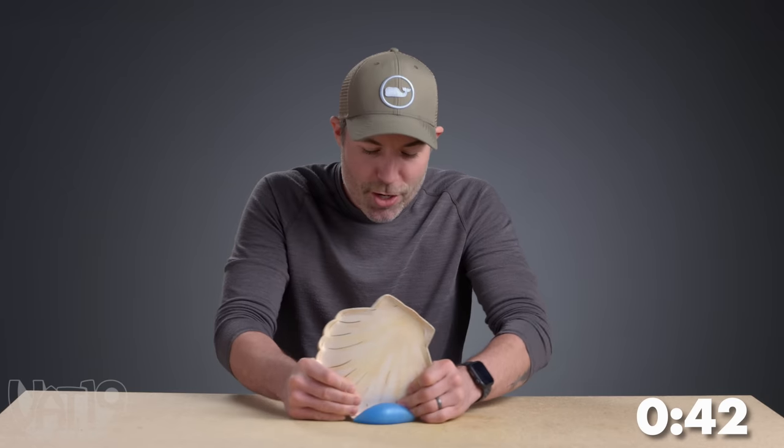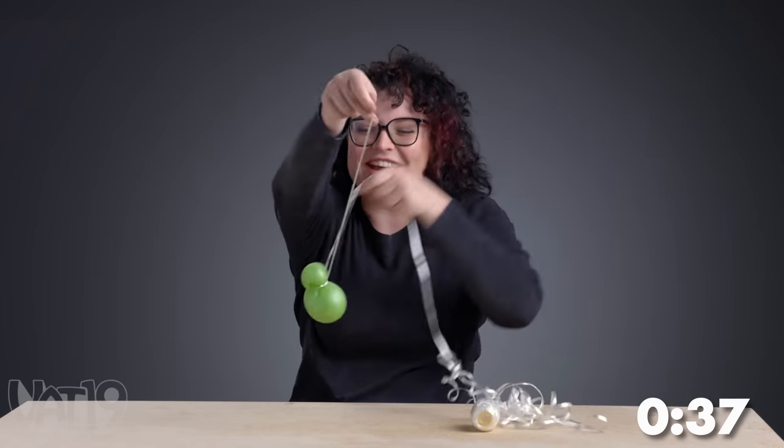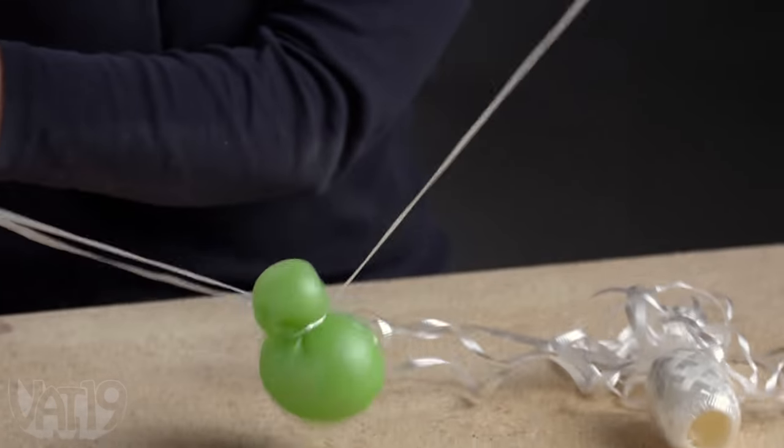There is no way I'm getting through this thing, I don't think. Is this a snowman? Kill me. What a whimsical death wish.